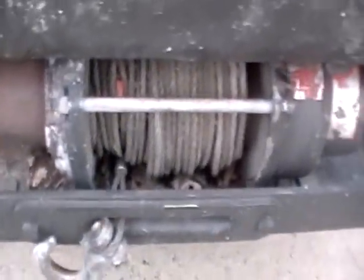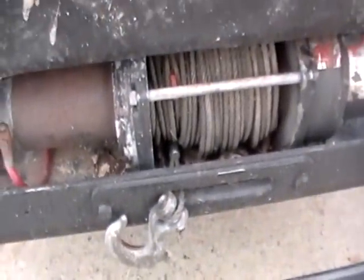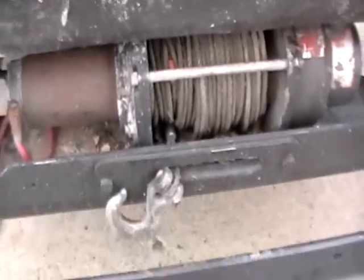Not sure why I've been putting it off so long, but this winch has just been sitting here useless because I never hooked it up. I finally took the time today — took me less than a half hour to do this.